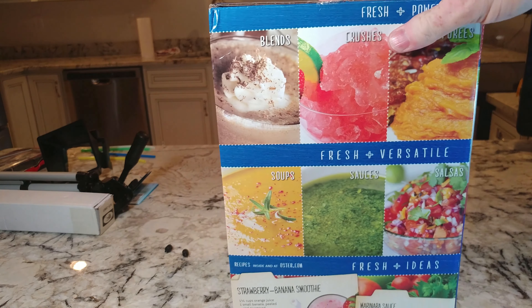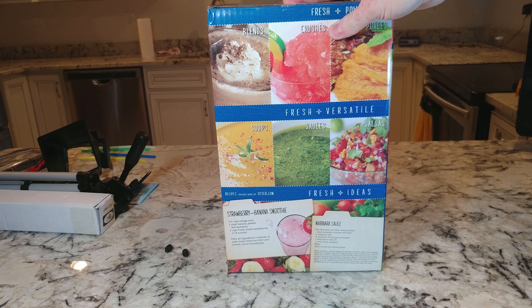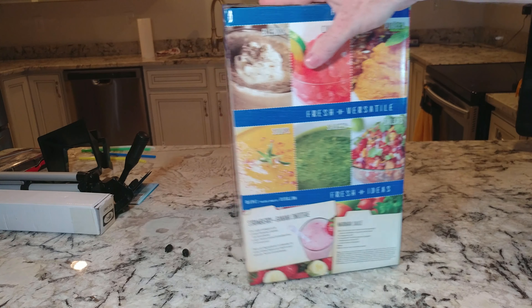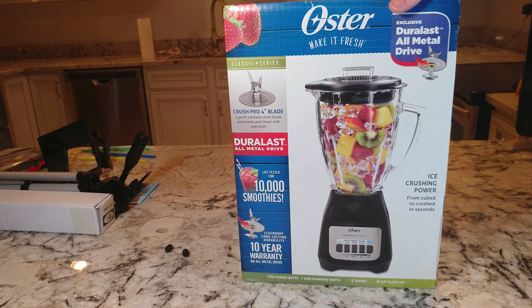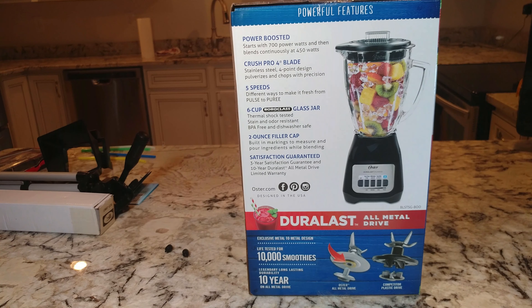Let's take a look at the box. Different things you can make: blends, crushes, purees, soups, sauces, salsas — I love salsas — banana smoothies, marinara sauce. It's power-boosted, starts at 700 watts and then blends continuously at 450 watts, so it uses a burst of power to break things up at the beginning.